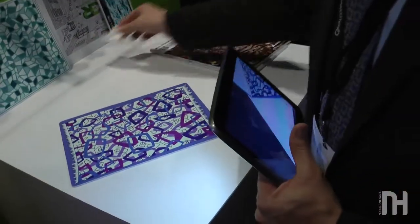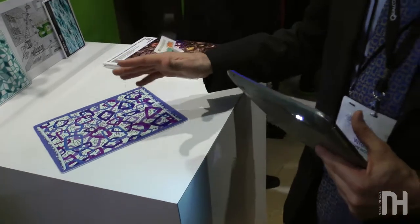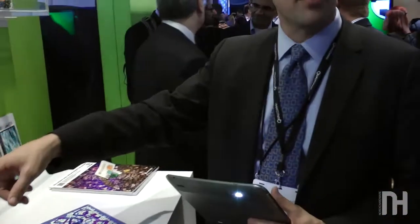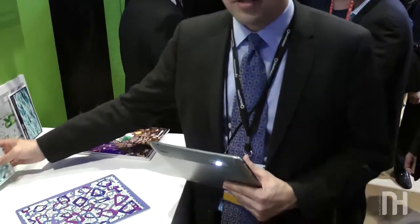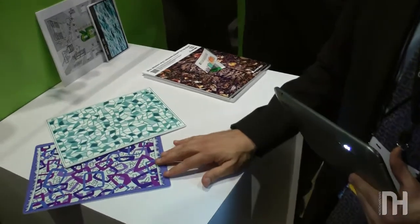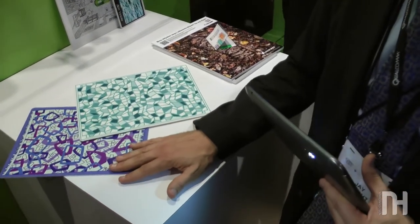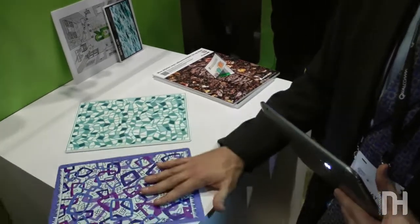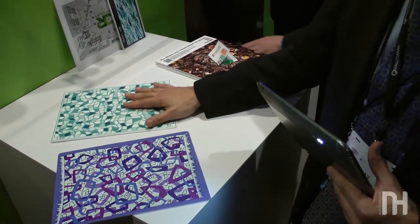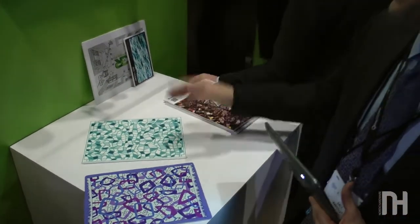The concept here is to make a play set more fun and more educational. The play set consists of multiple pieces that represent floors of different rooms in your house. So this one is, for example, the living room floor. Maybe this is the bathroom, and you could envision a kitchen, backyard, or rec room.